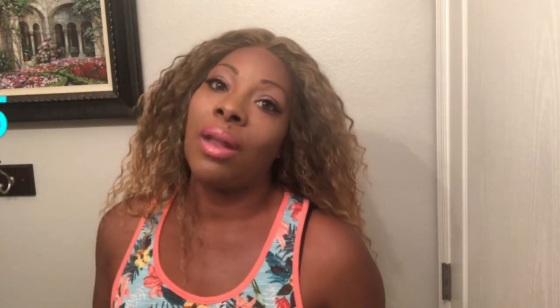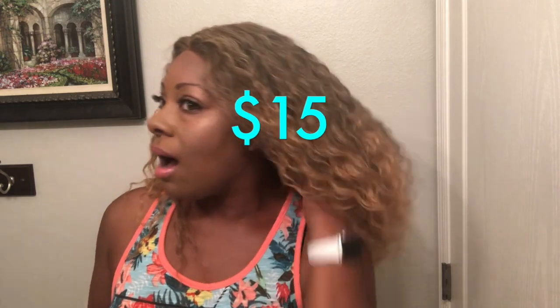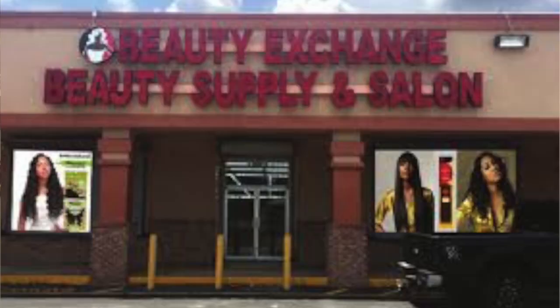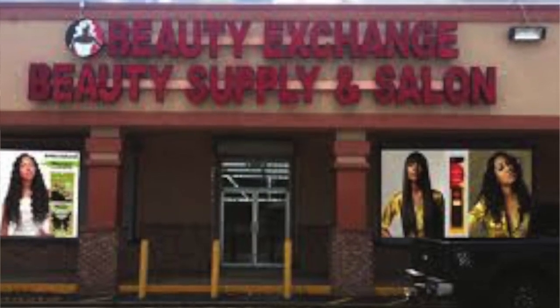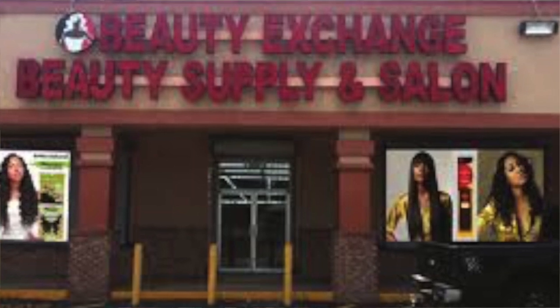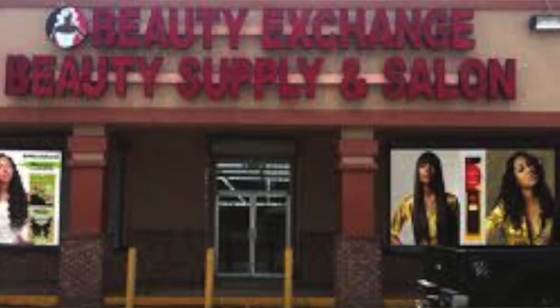I really think it's worth the coins, especially since I got this wig for around $15. I'm sure it's more than that online — I haven't even looked it up. If you live in the Orlando area, I will leave Beauty Exchange information in the description box below. When I went there this weekend, it was $15, so I'm pretty sure they probably still have it.